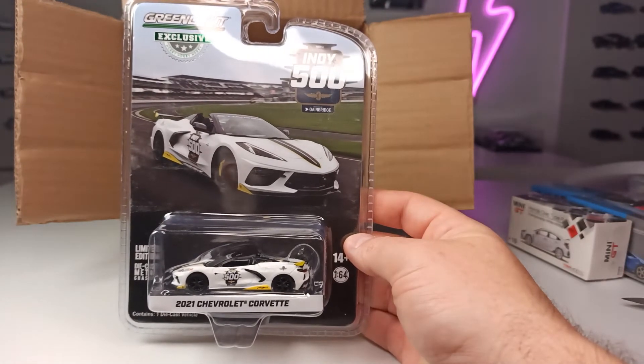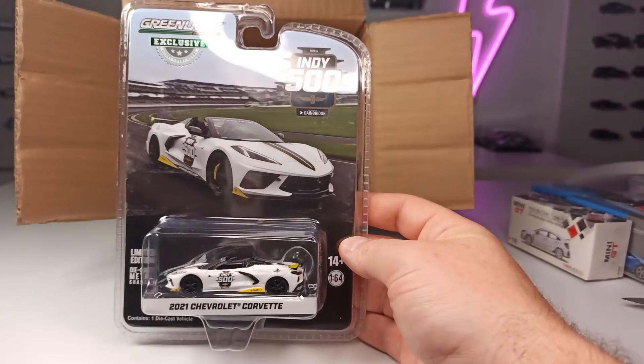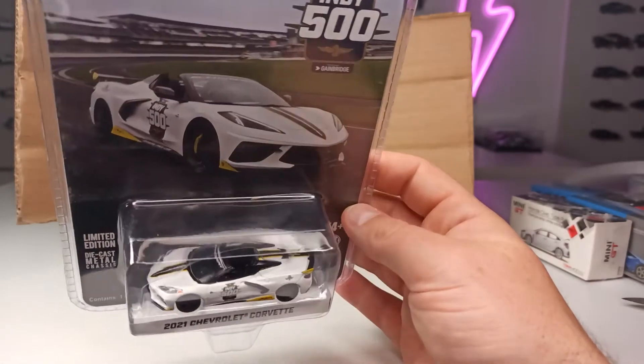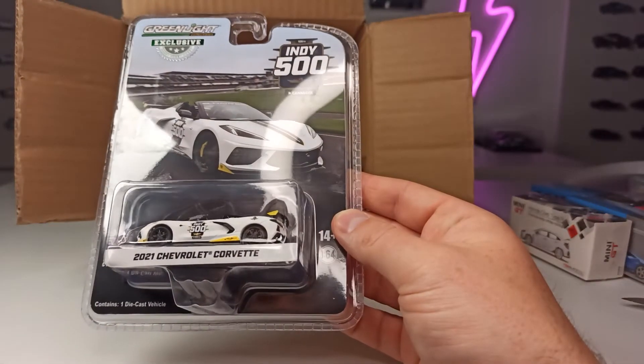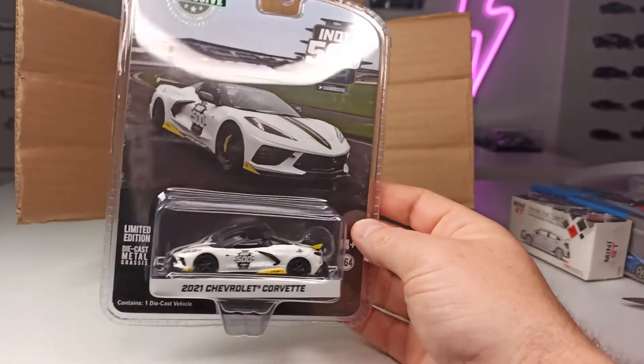Indy 500 — also a hobby exclusive: the 2021 Chevy Corvette in a nice Indy 500 livery. Seems like this one has the brake discs and calipers. Cool.